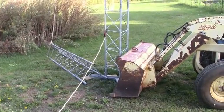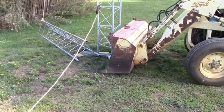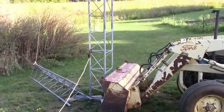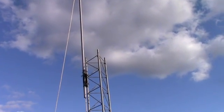Here's the gin pole connected in position. I have my tractor on a small triangular base for a temporary support, and of course this first section will be set in concrete.